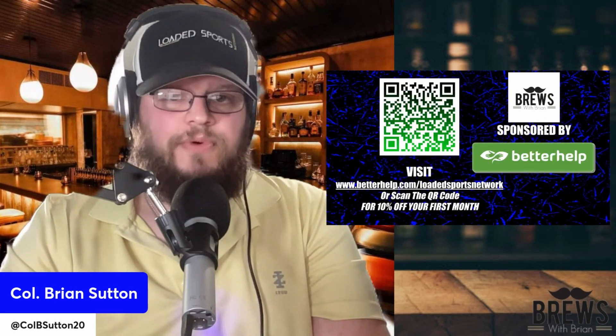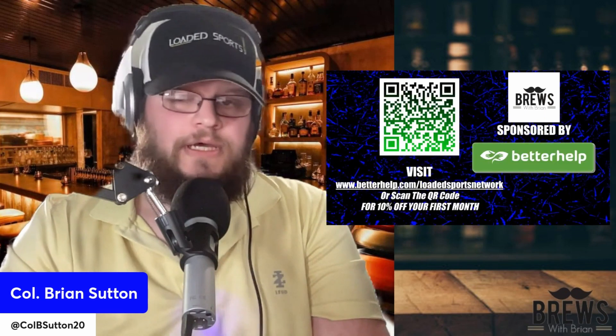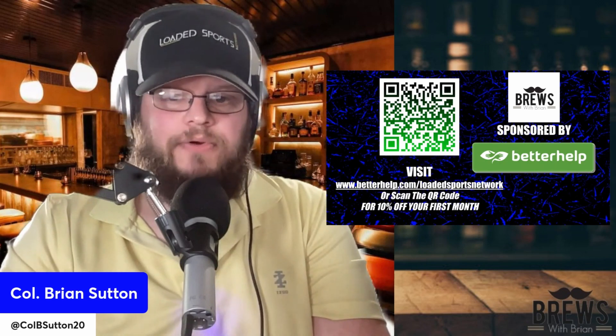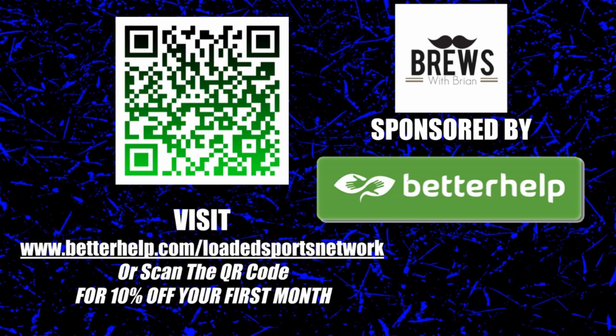We're going to take a short break before we find out what Bill thought, and check in with our sponsor. We've got BetterHelp — let's pull it up full screen. You can go to BetterHelp.com slash Lotus Force Network or scan the QR code if you're watching on YouTube or Spotify to get 10% off your first month of online therapy. You know, the world is a tough place and we all need some help every now and then. BetterHelp is the place to go for online therapy, and we thank them for sponsoring the show.